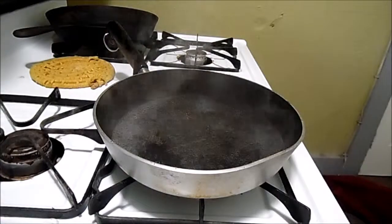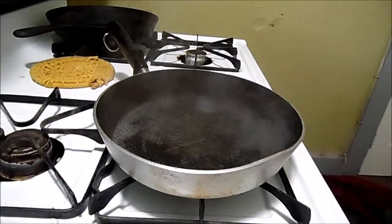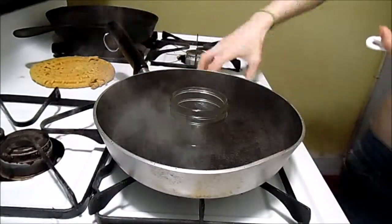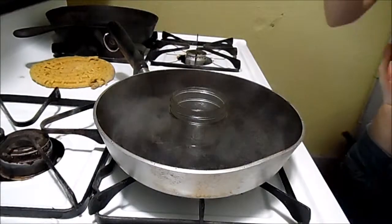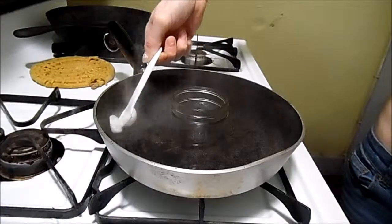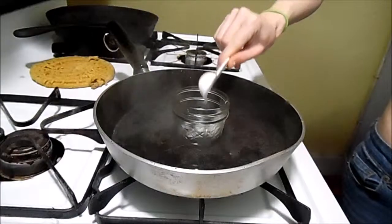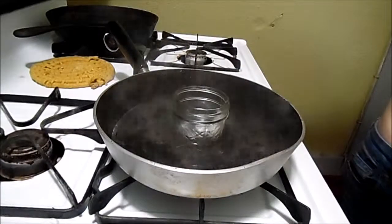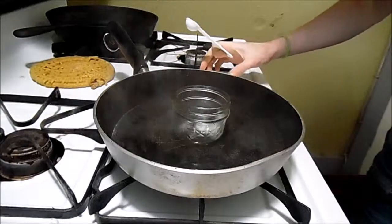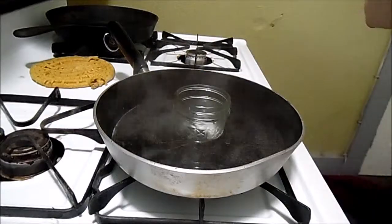Then what we need to do is get our coconut oil. First, get our little bowl and stick it right there. Add about a teaspoon of coconut oil. Maybe just a little bit more since I messed that up a little bit.